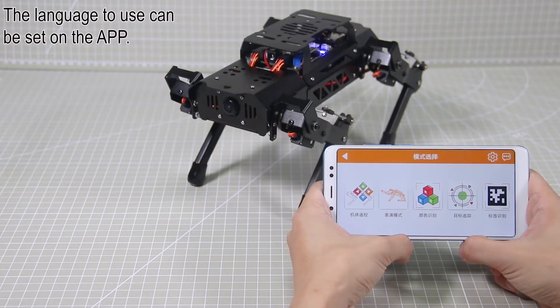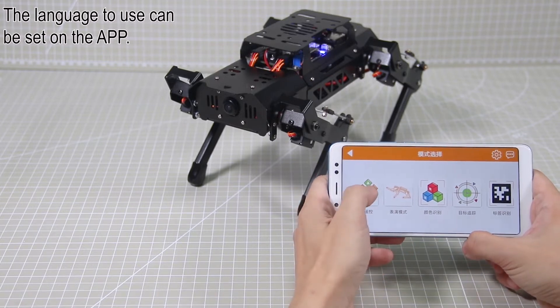Hi guys. After installing the app, you can start controlling PuppyPie with the app. Let's start with robot control.